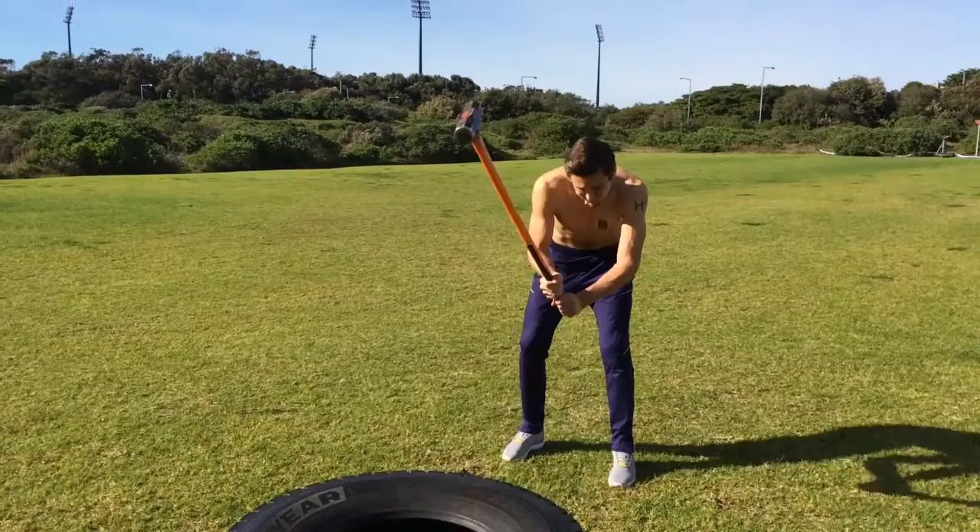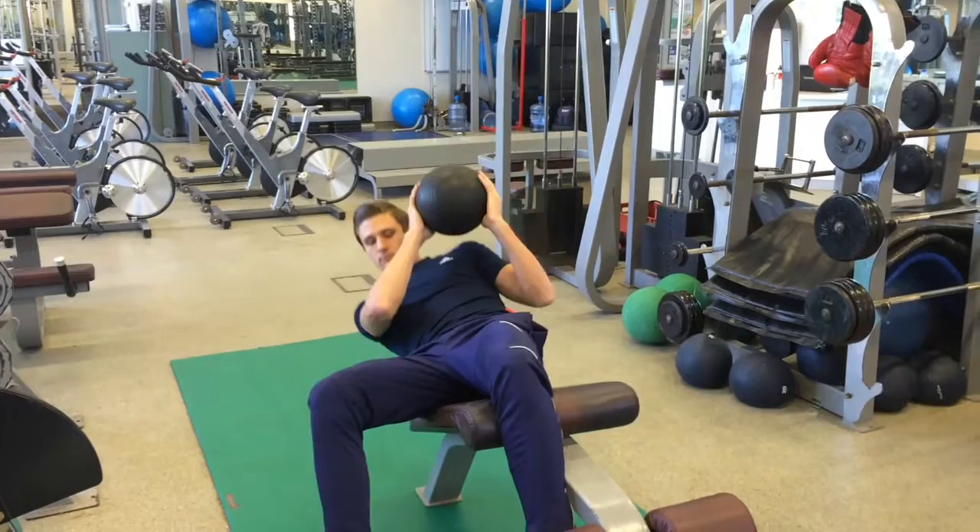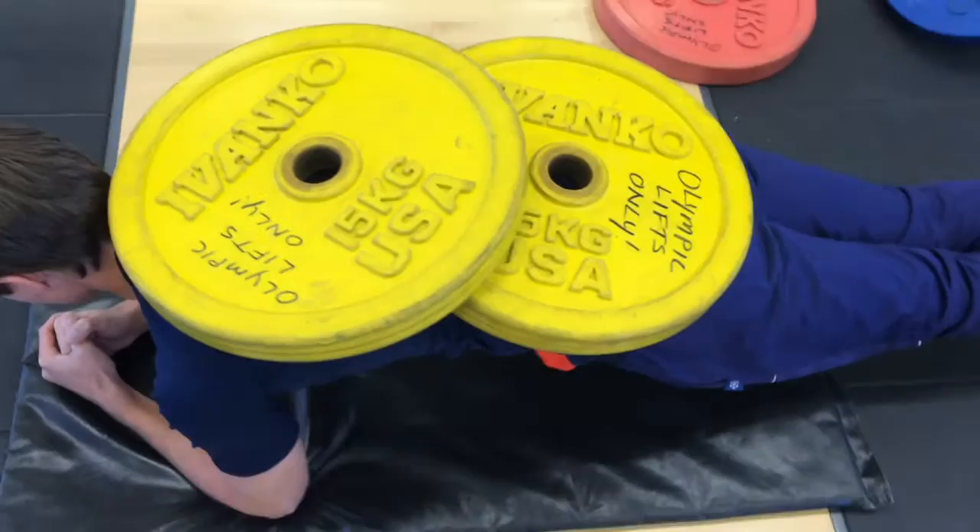What's up guys, Ingo Forsman here. This is the weighted abs routine. You're gonna see a short overview of all the exercises: starting with weighted knee ups, going into hammer slams, then weighted crunches, medicine ball side crunches, and lastly the weighted plank — yes, weighted plank.